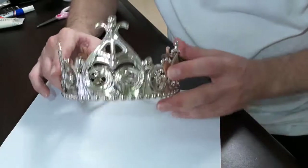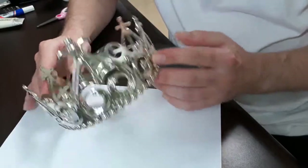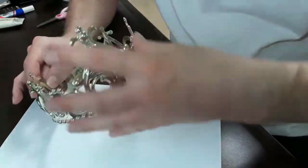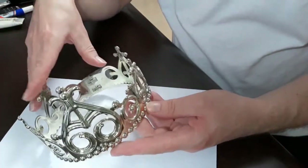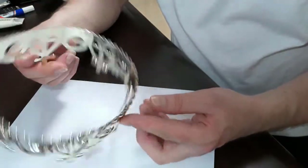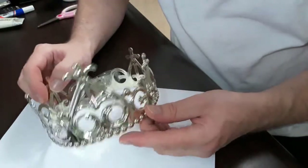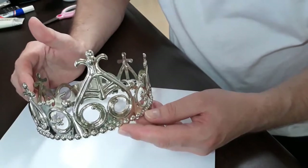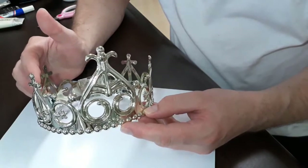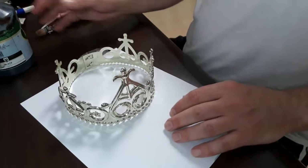Welcome back to Historical Recreations. I had a friend who gave me this plastic crown. I kind of like the way the big pieces are in the front and the smaller pieces are in the back. But as you can see, it looks like plastic. So our job today is to make this look old. This will be going into a photo shoot called the Curiosity Shop. So let's see what we can do with this.